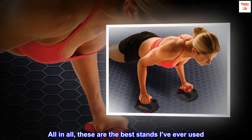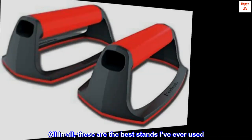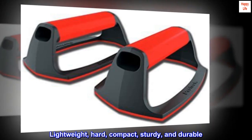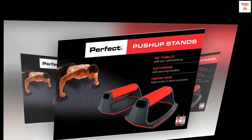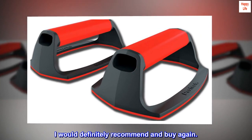All in all, these are the best stands I've ever used. Lightweight, hard, compact, sturdy, and durable. I would definitely recommend and buy again.